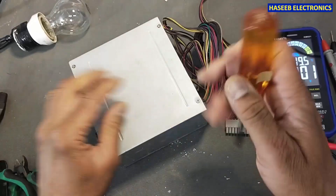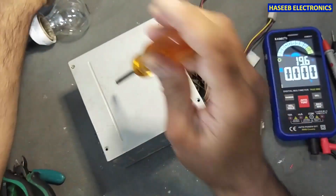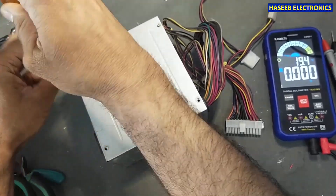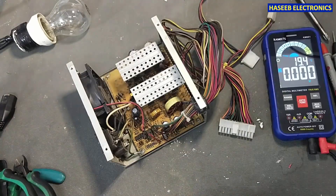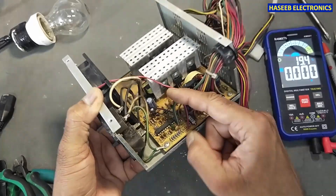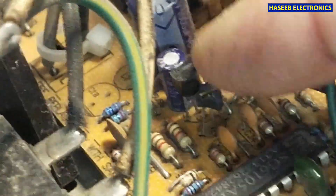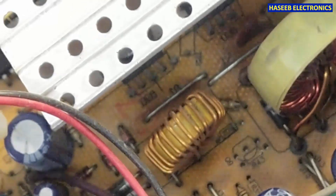Now let's open it and then we will troubleshoot. Always take care for safety. This transistor is damaged — there is physical damage here. That means something is wrong. It is using the SG6105 IC.